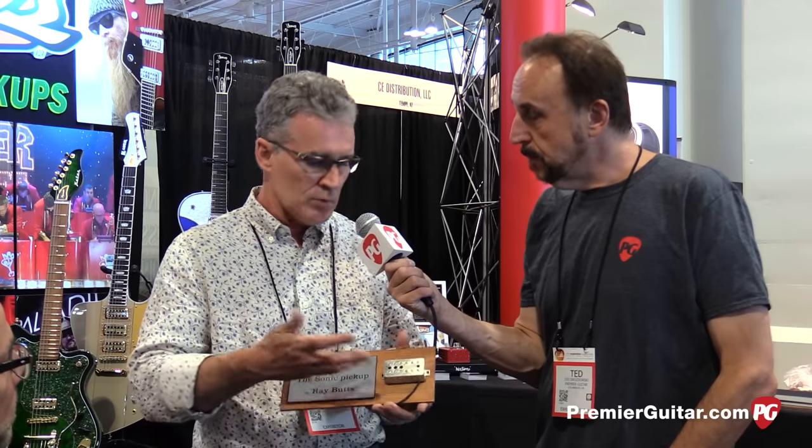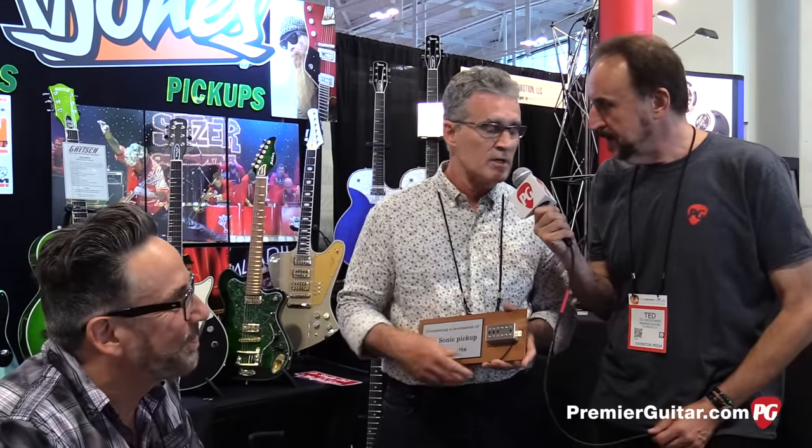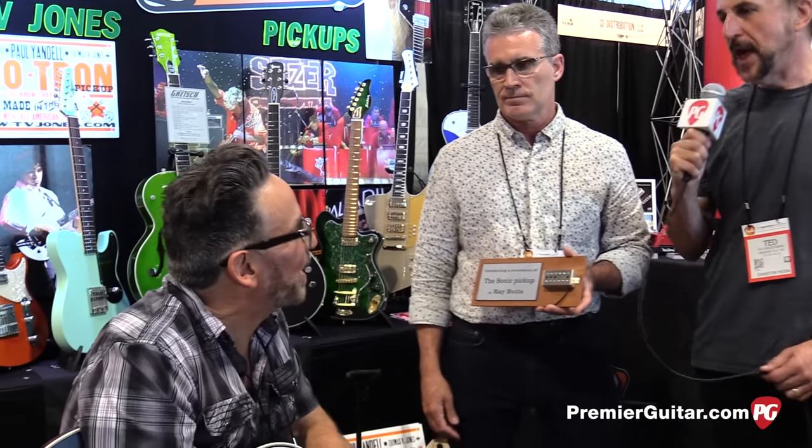I want to recreate what Ray was experimenting with. Now, where can folks find out more about everything you do? TVJones.com. Also go to PremierGuitar.com to find out what's happening at 2016 Summer NAMM in Nashville, Tennessee. I'd like to say thank you to Chris Casella — wonderful friend of mine and great guitar player.